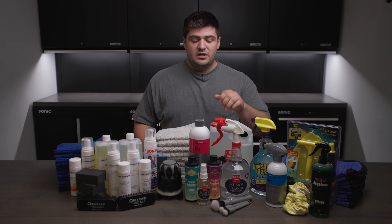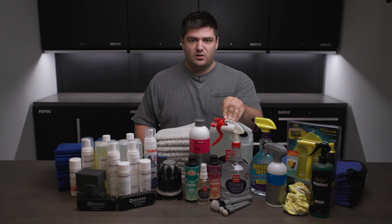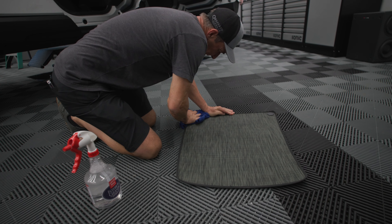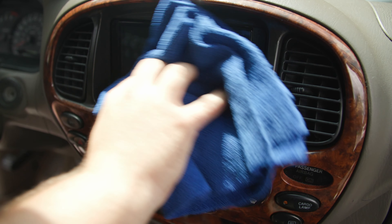As far as cleaners go, you have your choice of the Griot's Garage Interior Cleaner — you'll get the smaller bottle and the gallon to refill it with — and some Kashkimi ASC. Griot's Interior Cleaner is really the heavy lifter for really dirty things, and then ASC is just for wiping things down.